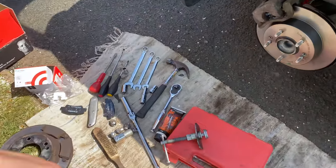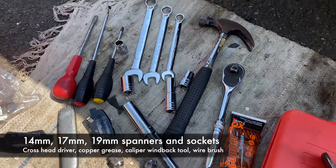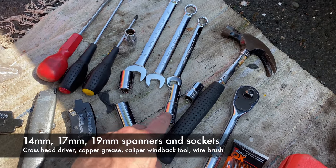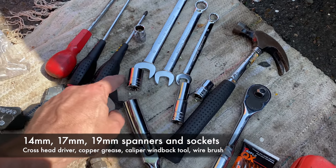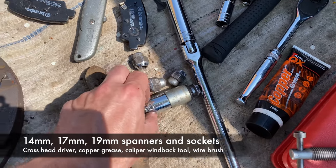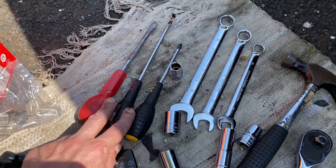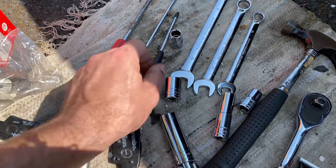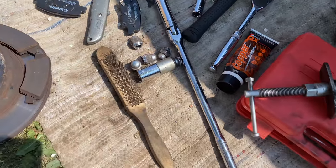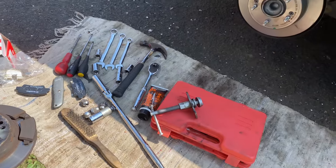Summary of what tools we used: we've got the caliper windback kit, a ratchet - essential tool number one - 14mm sockets, 14mm spanners, 17mm, 19mm socket and another 19mm, 21mm just to get the wheel nuts off, and some screwdrivers - a Phillips and a couple of flatheads. We've also used a wire brush and obviously calipers and pads. So those are the tools that you need.